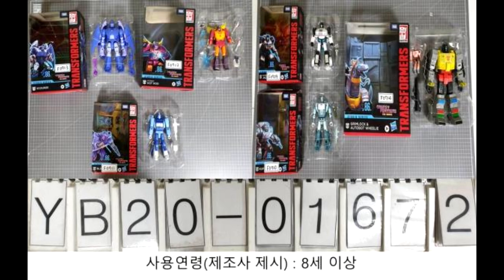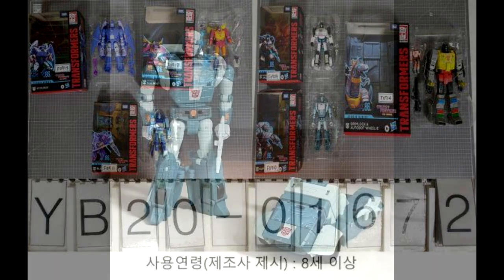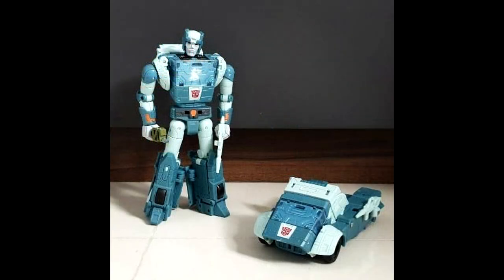It's just wild that Studio Series has always been making Bayverse stuff, but now they're making the '86 movie stuff as well. I'm really looking forward to what we're getting. Scourge looks good, Hot Rod looks good, Blur, Cup, Jazz — and we got some more pictures of them, plus Grimlock and Wheelie. Really awesome first look at packaging for all these new Transformers.